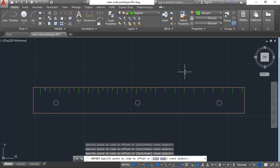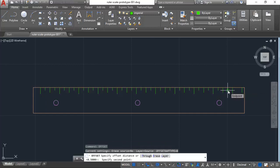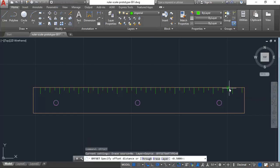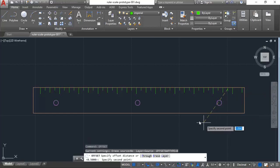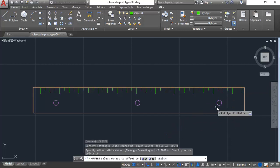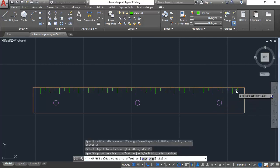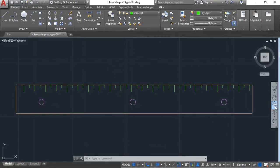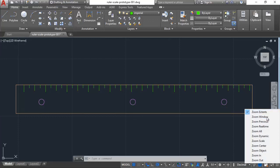I'm copying in the quarter-inch marks using the offset command — it's going in pretty well. It's a bit tedious but it's part of making this a really powerful tool. You can hit the up arrow to replay commands in the command stack so you don't have to re-key or go back to the ribbon every time. That looks good.